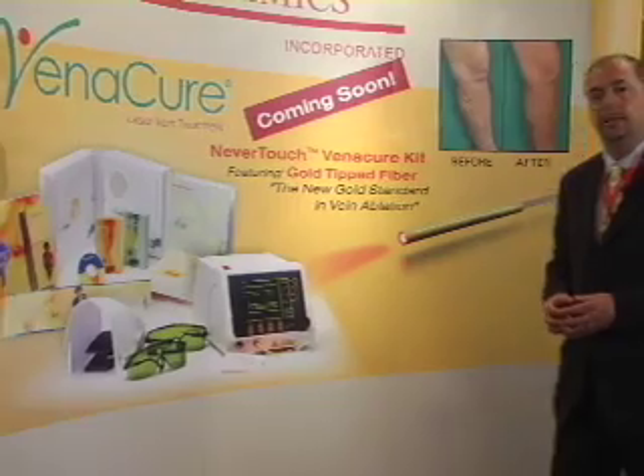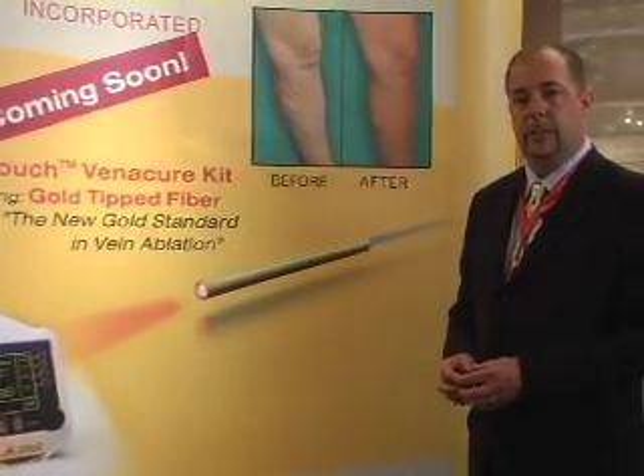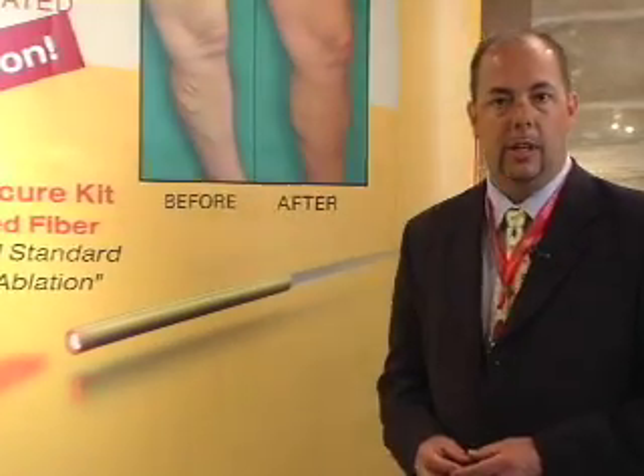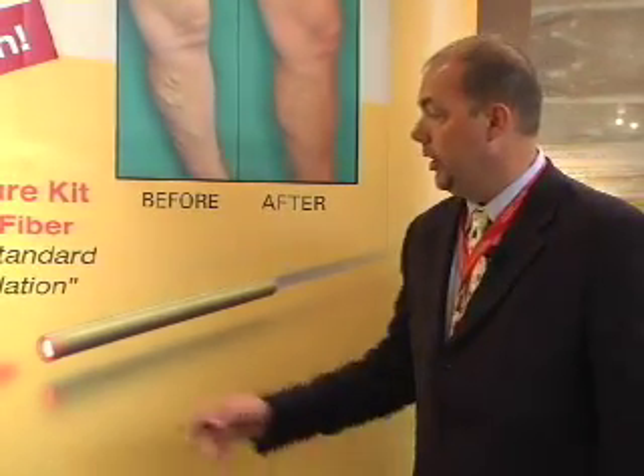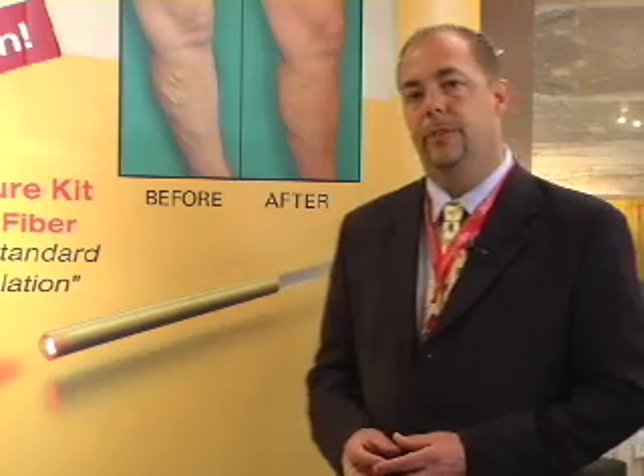Our procedure kit is where the rubber meets the road. Our all-new Venocure procedure kit features the Never Touch Gold Tip Fiber. The Never Touch Fiber has a gold-plated tip that prevents the actual fiber face from touching the vein wall, creating a steam bubble while also preventing and limiting perforations, which will minimize bruising.